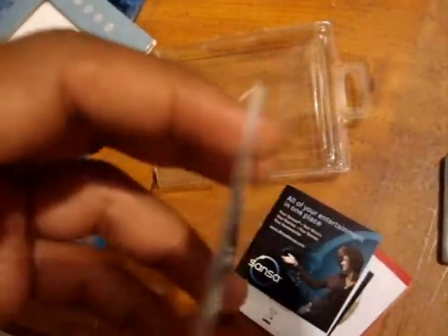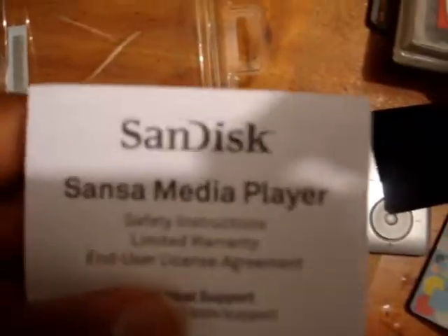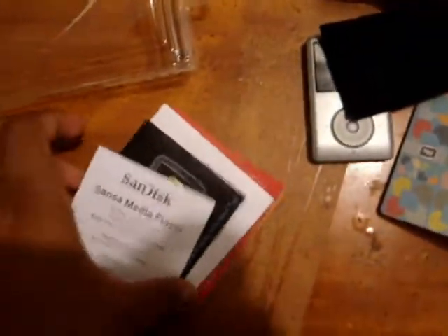There's some text about their website — I think this is some kind of audiobook, maybe one free audiobook, I'm not sure. It says 'All your entertainment in one place — Sansa.' You need to go to the website to get the media converter. And there's a safety manual, safety instructions, and a limited warranty.